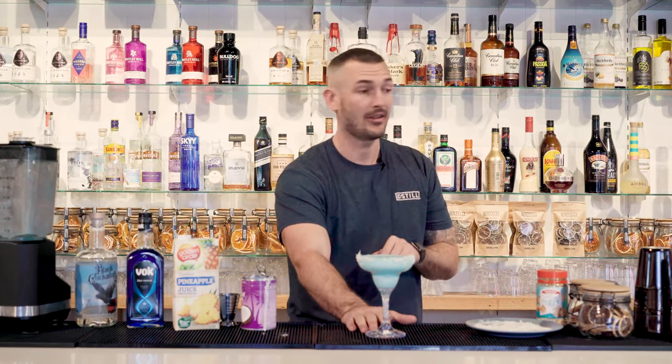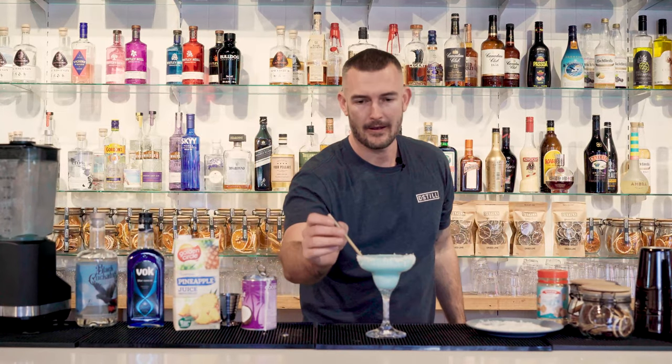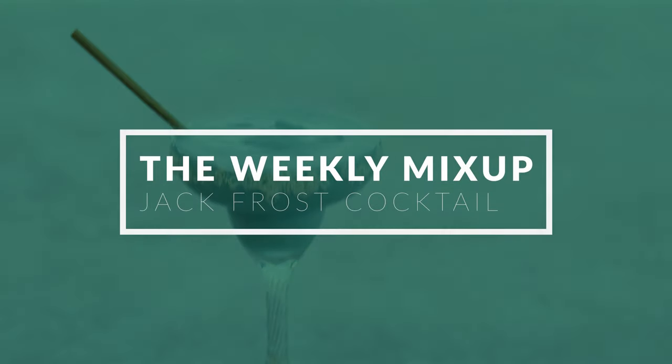And if you want to drink it with a straw, you can — so let's put a straw in. And there you have the Jack Frost cocktail. Enjoy. Bye-bye.